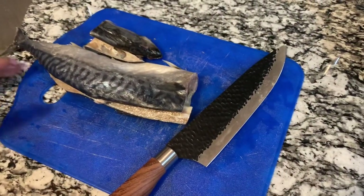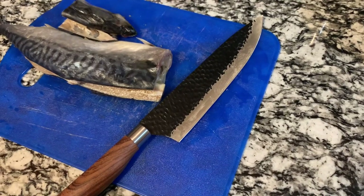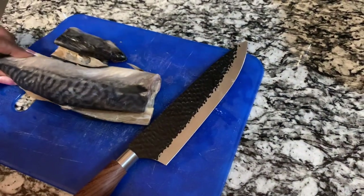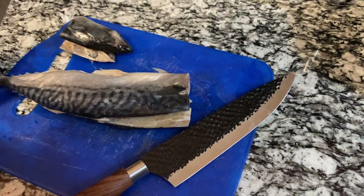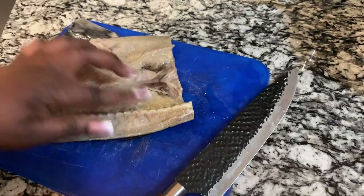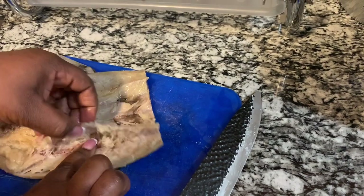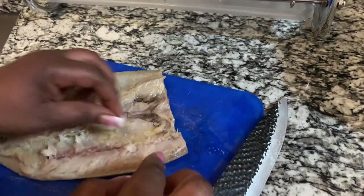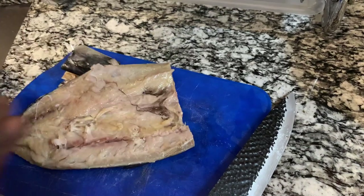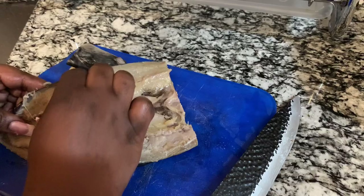Welcome to Grace's Kitchen! Today I'm going to make some salt mackerel. I'm gonna walk you through how I do my salt mackerel. So I washed this, and now I'm gonna take the bone out. I'm cleaning my salt mackerel before I even boil it — see, I take the bone out so when it's time to fry it up, I don't have to do this.